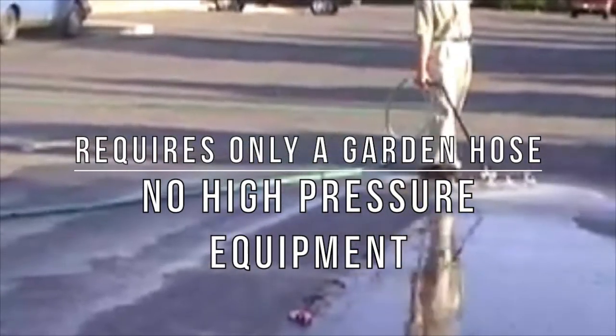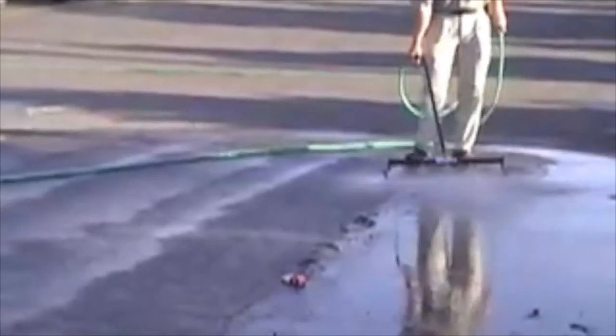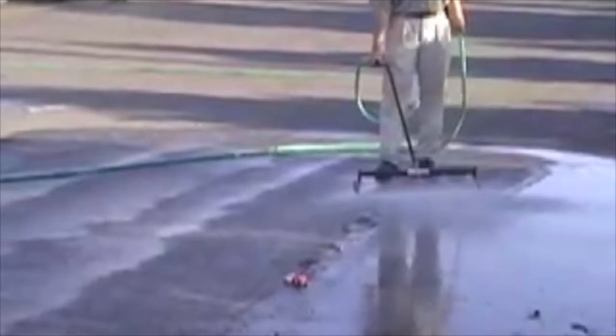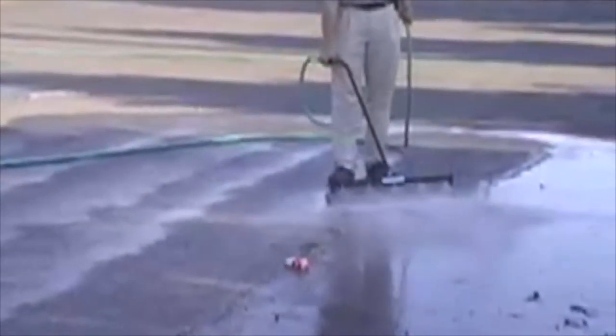No high-pressure equipment of any kind is needed, as with many other water brooms. It is built of heavy-duty, powder-coated, and galvanized steel with a strong brass valve and fittings, and has ball-bearing casters for easy movement.